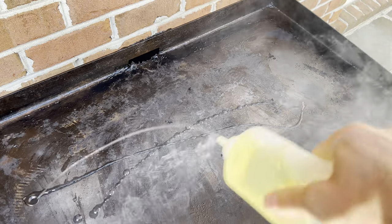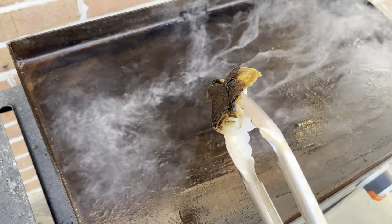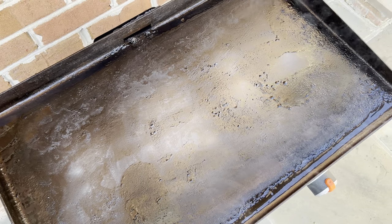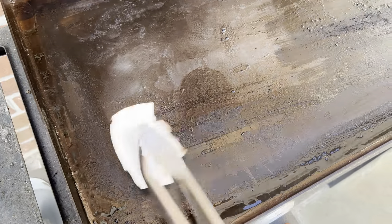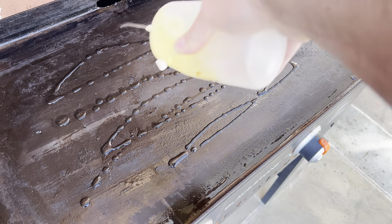After that burns off for 10 minutes, apply some more oil — be careful because the oil will get hot very quickly. Use a pair of tongs and a paper towel and wipe that all around. There will be a lot of smoke, so don't be too alarmed. Let that burn off for another 10 solid minutes, then turn off your burners and let it sit and cool down a bit before wiping off all the burned material off of the Blackstone with a paper towel and tongs.